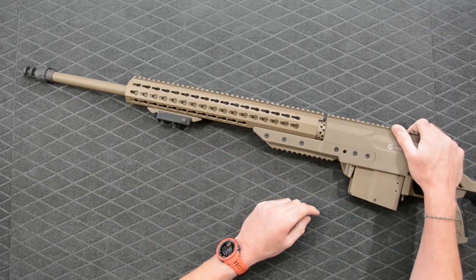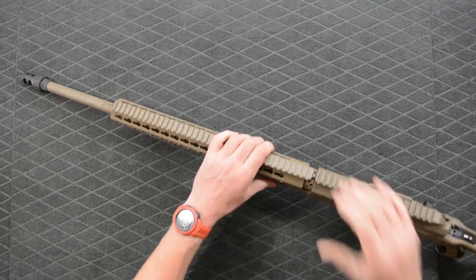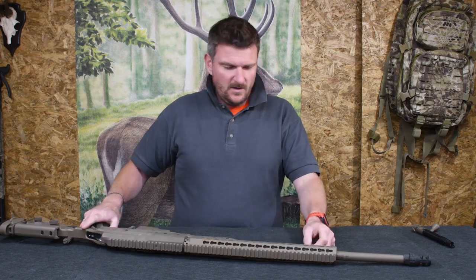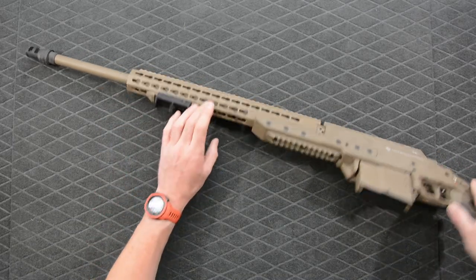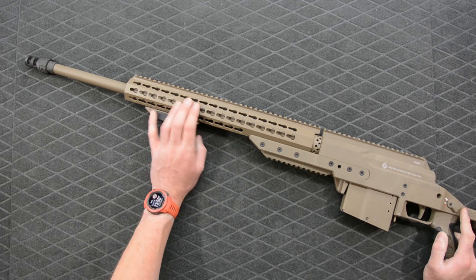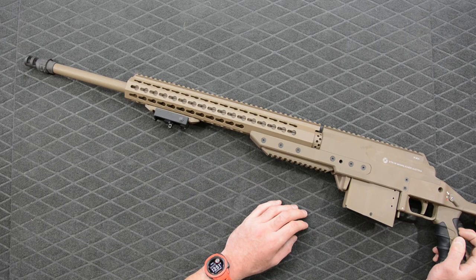There's quite an unusual gap there which is obviously something to do with the barrel change system, for which a wrench is supplied. On the underside there's an adapter for the Harris bipod they've sent with it, and we've got Picatinny rail that's gone into the key slot. This key slot system is super easy to use, and there's more Picatinny rail there so you can maybe use that for a tripod system etc.